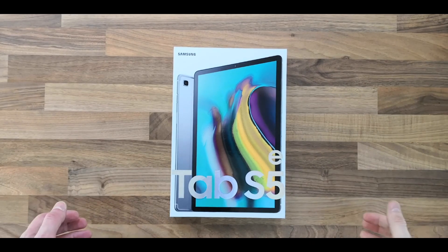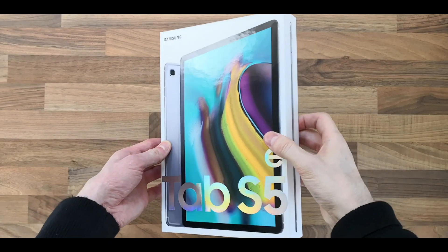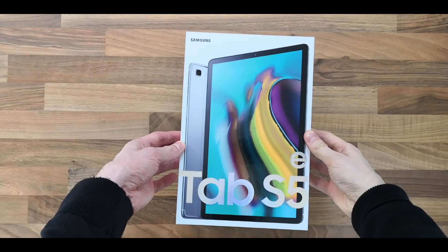Welcome to the channel. I've just received the Samsung Tab S5E in silver here in the UK, and that is the front of the packaging.